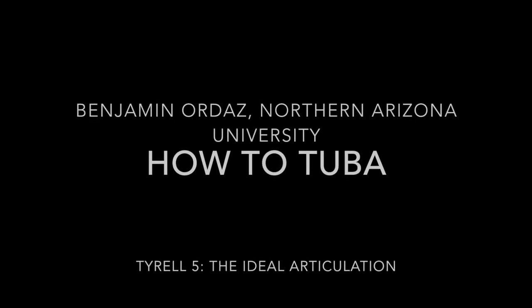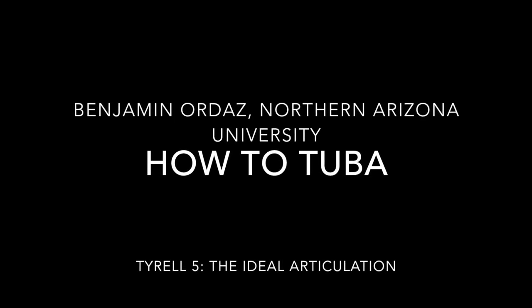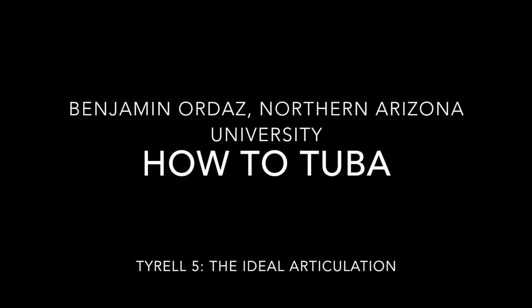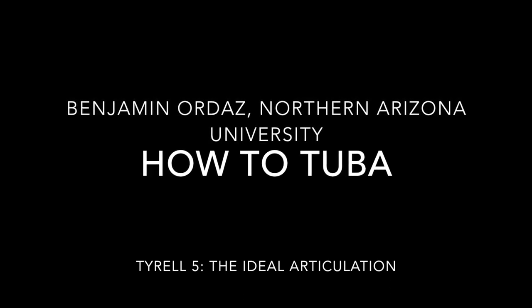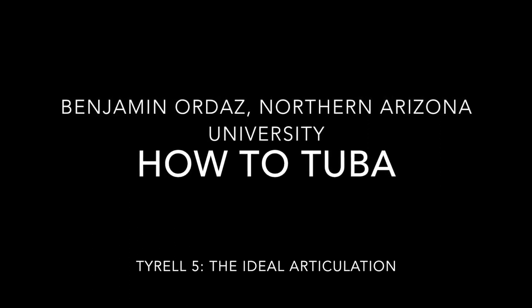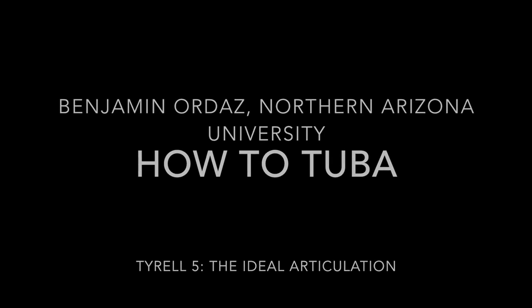One of the best ways to learn a complex skill is to break that skill down into its component parts and learn each part individually before reintegrating them all to master the entire skill. In brass playing, articulation is a great example of a complex skill.